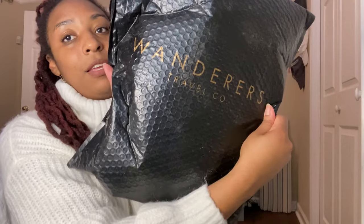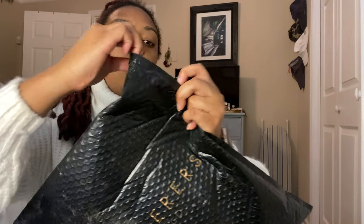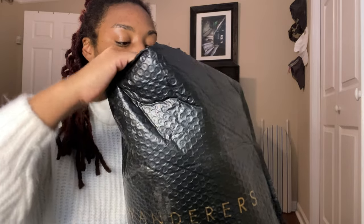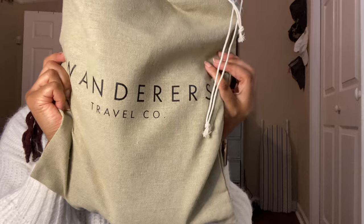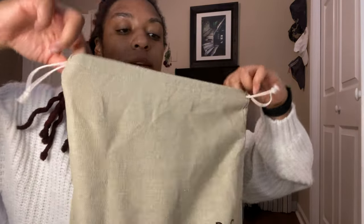When they were having the 50% off sale — so this just came in the mail today from the Wanderers Travel Company, and you're gonna be my first look with me. It seemed a little thin at first — I was like, is it gonna come with a cute bag again? So Wanderers Travel Company — it comes with a cute bag. I bought two items: I bought a wallet, which is really nice. Oh, I love the smell — I really just love soft leather.